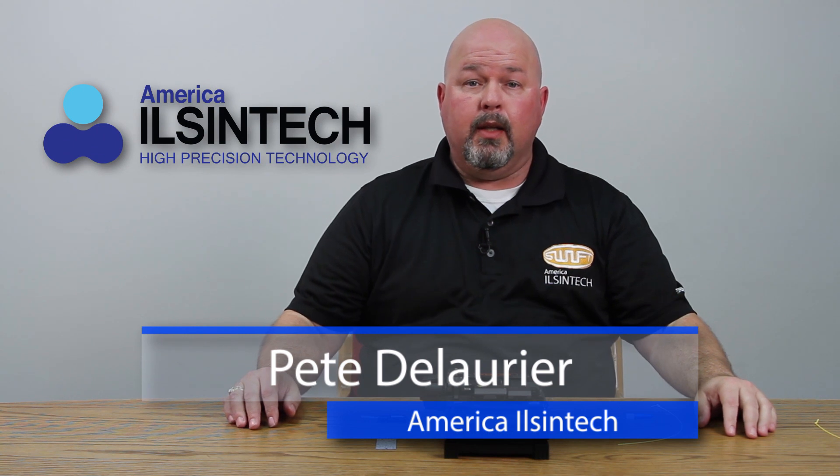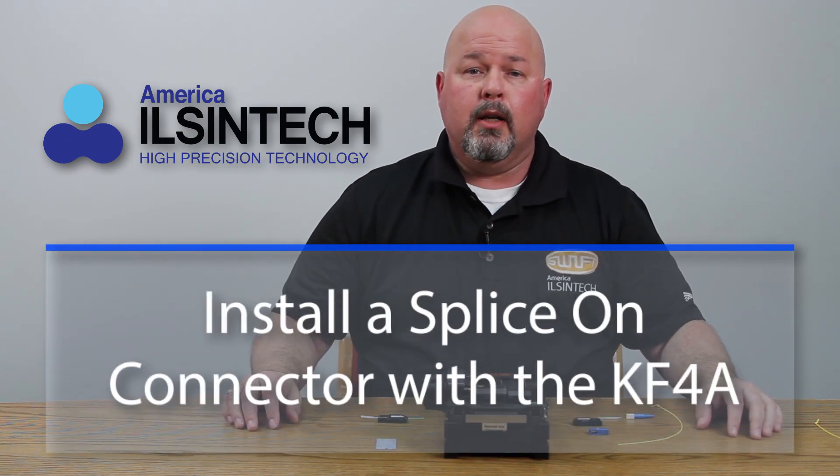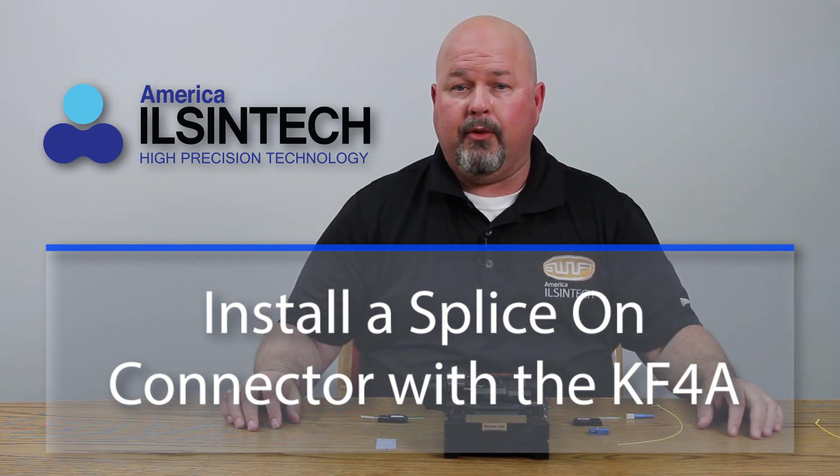Hello. In this video, I will be demonstrating how to install a splice-on connector on the KF-4A active clad fusion splicer.